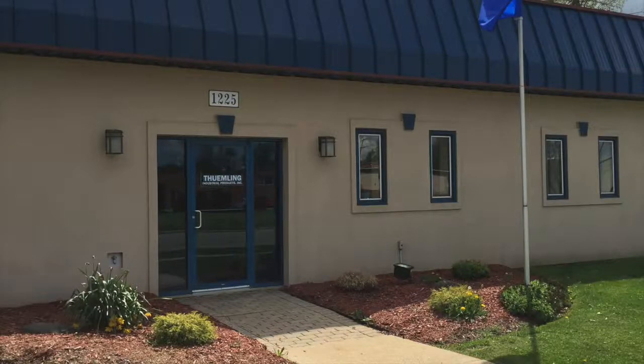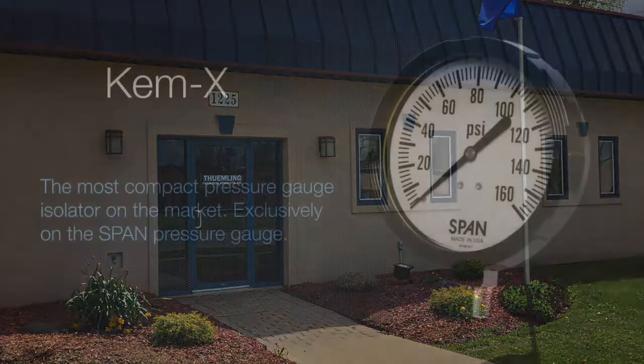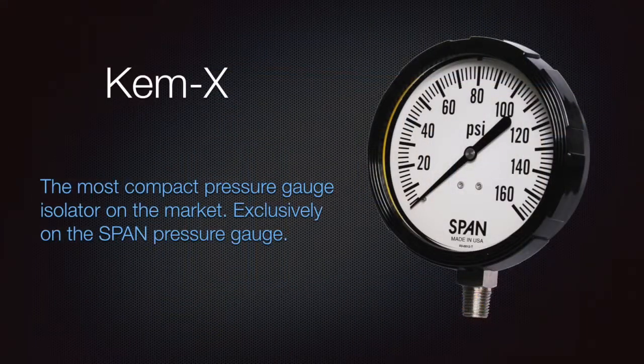Timling Instrument Group is proud to present our freeze proof and clog proof Chemex Protector — the Chemex Socket Saver. It is the most compact pressure gauge isolator on the market today.